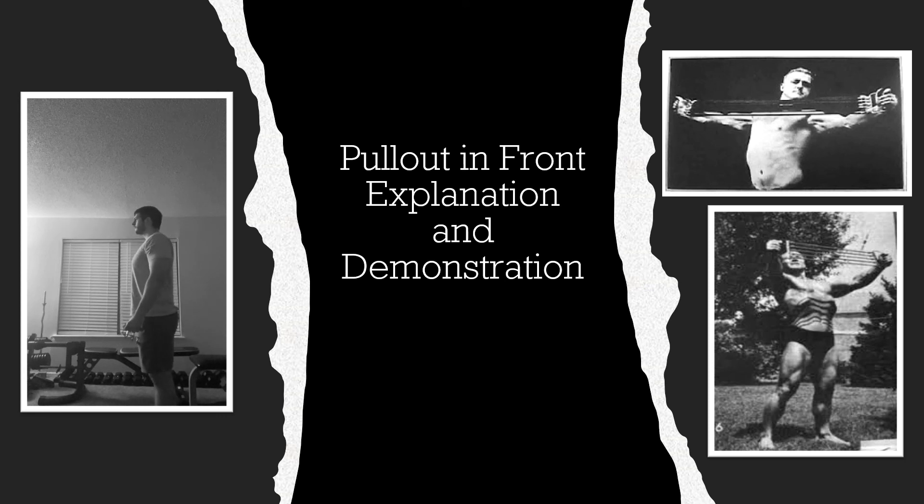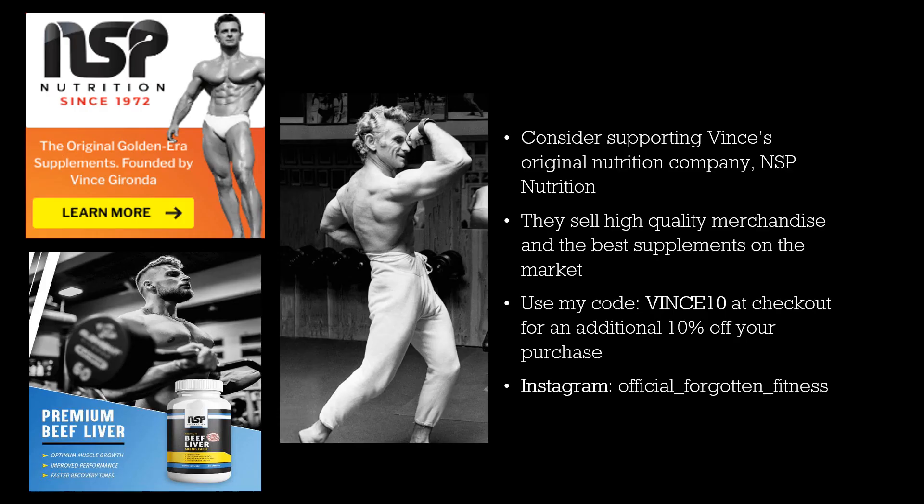I hope you all enjoyed, and if you have any questions let me know in the comments section — that concludes this video. If you're interested in any more golden or silver bodybuilding content, check out my Instagram at official Forgotten Fitness, and also consider supporting Vince's original nutrition company, NSP Nutrition. They make some of the best merchandise, supplements, and books on the market. You can use my code VINCE10 at checkout for an additional 10% off your purchase. Until next time, this is Forgotten Fitness signing out.